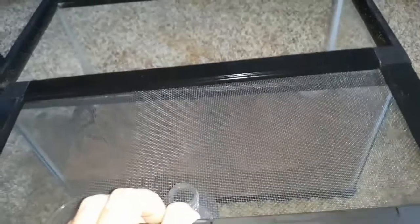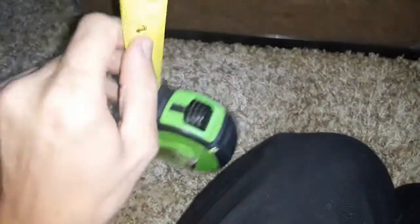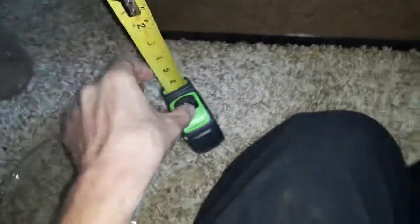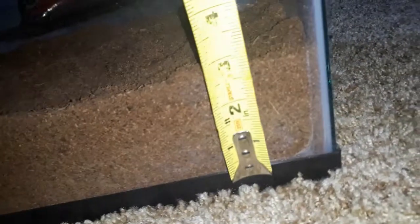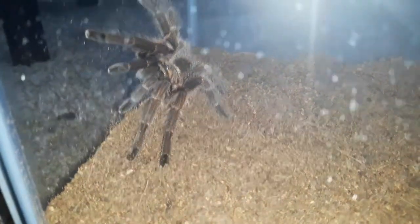Alright, now let's close this up before she decides to attack me. Well, there we go guys — we got my Asian brown tarantula back into the enclosure with some pretty good substrate. Let me get my tape measure and just measure her. Sorry guys, one-handed again. That's about three inches — just about four inches. That's pretty good!